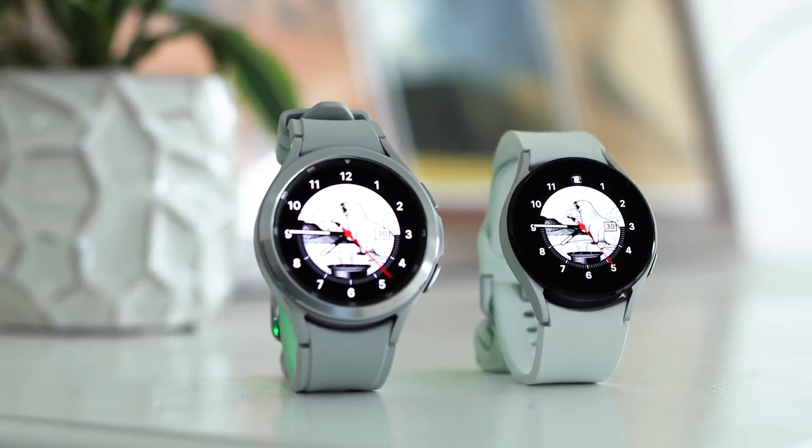Here is what they'll cost: the 40mm Galaxy Watch 6 Bluetooth – 319 euros, LTE version – 369 euros. The 44mm Galaxy Watch 6 Bluetooth version – 349 euros, and the 44mm LTE version – 399 euros.